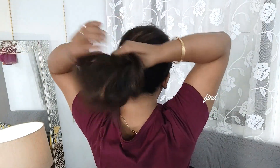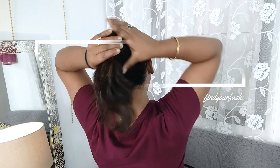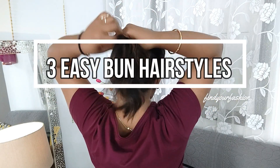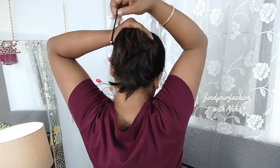Hello everyone, I'm Huni here and welcome to you all. Today I'm going to show you three easy bun hairstyles. These three buns are quite easy and can be done within a minute. Let's start with the first bun.